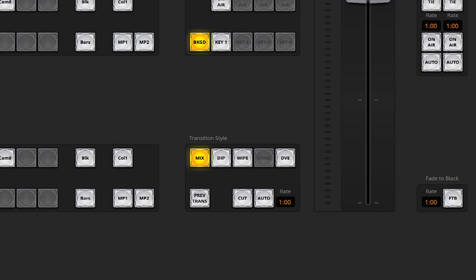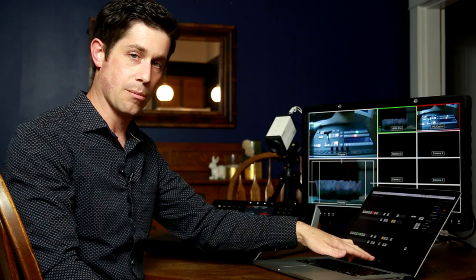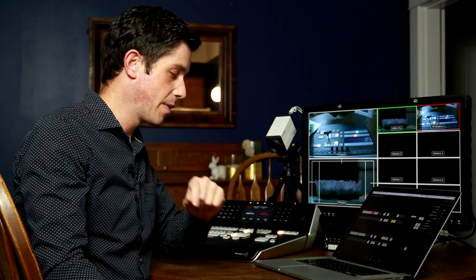At the bottom you can see there are four main screens to the software control: the left is switcher view, then media, then audio, and then camera. I'll also point out that if you've used DaVinci Resolve, you'll notice the way this software is laid out is very similar — on the left you have your ingest panel, then editing, color, audio, and output. This is done in a similar way.